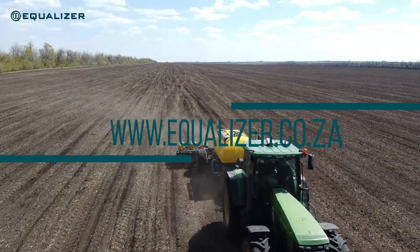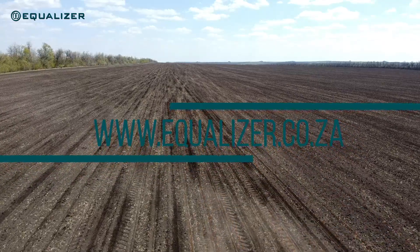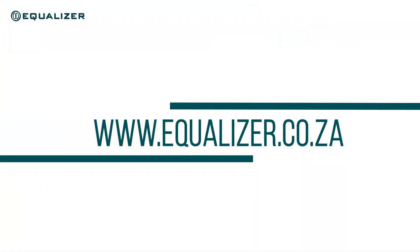For more information, please contact your nearest dealer or visit our website. Also look out for our new video on the different options available with the C2 planting unit.